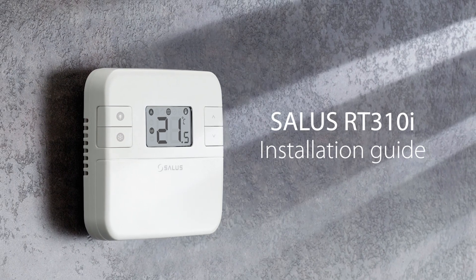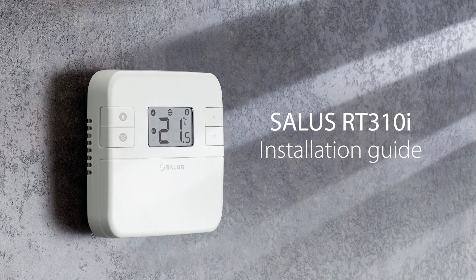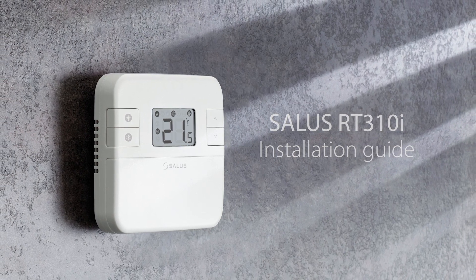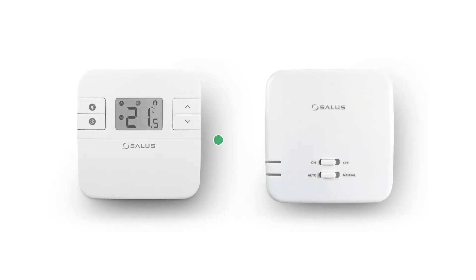This video will show you how to install your RT310i thermostat and receiver and check operation. The RT310i is a programmable room thermostat and receiver pack.